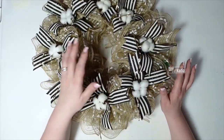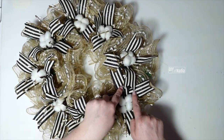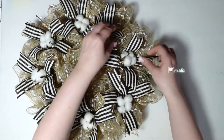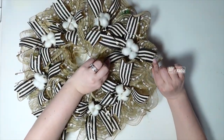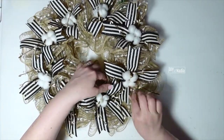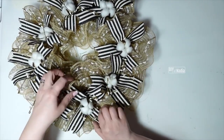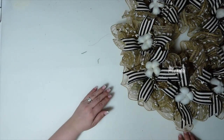Before we get to the centerpiece, I want to show how I did the ribbon. If I have my little X going one way, then the next one is going to go the other way, interlocking, and so on. You can see each one is turned — this one is like this, then the next one is turned sideways, and I'm just going to straighten all of that out and keep going all the way around. But before I do that, let's work on the centerpiece.